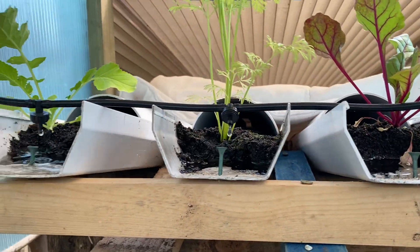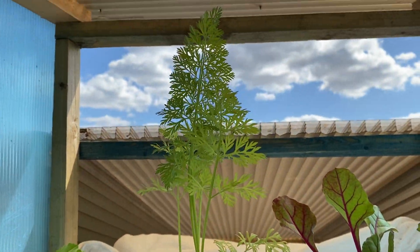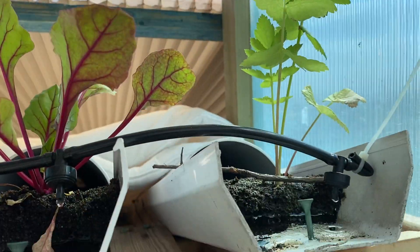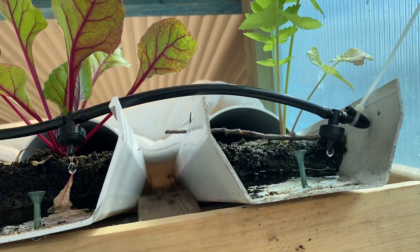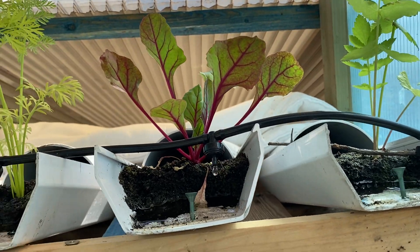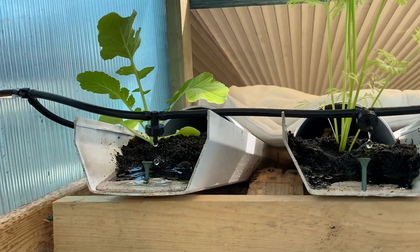Duncan asked how the long roots were going. Well, the radish is doing well, the carrots are growing up, and the beetroot is doing really well. The parsnip seems to have slowed down but it's still growing, still putting out fresh growth, so hopefully it's getting its roots down and not focusing on the top growth.